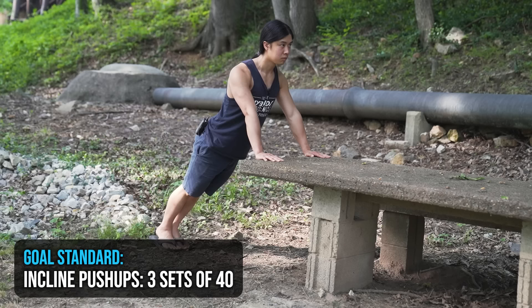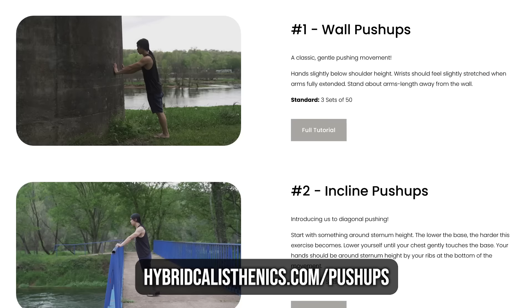I'm going to show about two progressions per exercise per movement in this video. If you want to see the rest of the progressions for pushing, it's at hybridcalisthenics.com/pushups. Again, all of this is part of our free online routine — this video is just to help explain the concepts and help you get started.